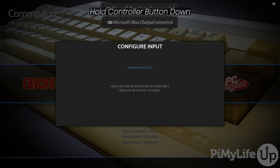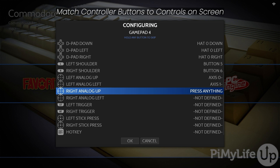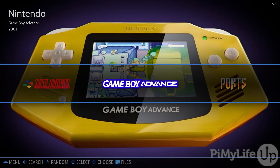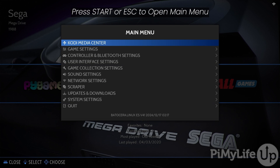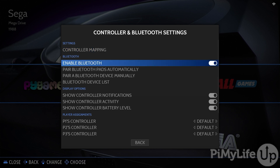To remap a controller, hold down any button on the device. Now follow the prompts to map your controller to the controls shown on your screen. Once you're done, select the OK button. If you ever want to configure these later on, you can do so through the main menu. You can bring up the main menu by either pressing the Escape key on a keyboard or by pressing the Start button that you configured on your controller. On this screen, select the Controller and Bluetooth Settings option, where you can remap your controller as well as control Bluetooth controllers.